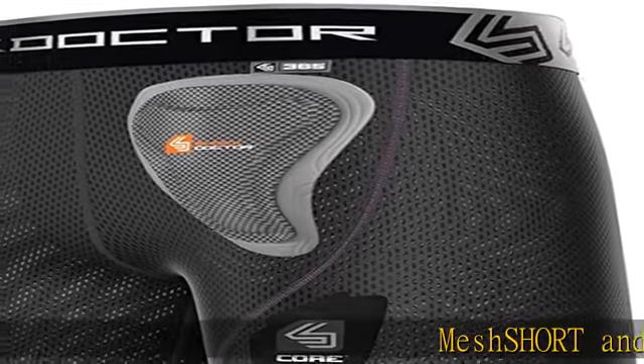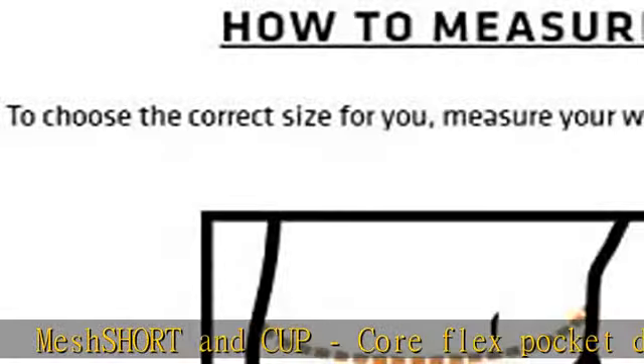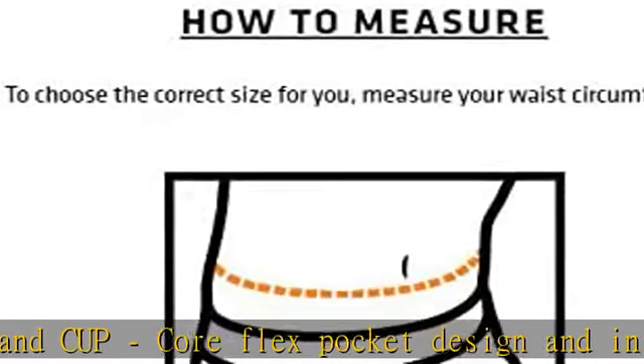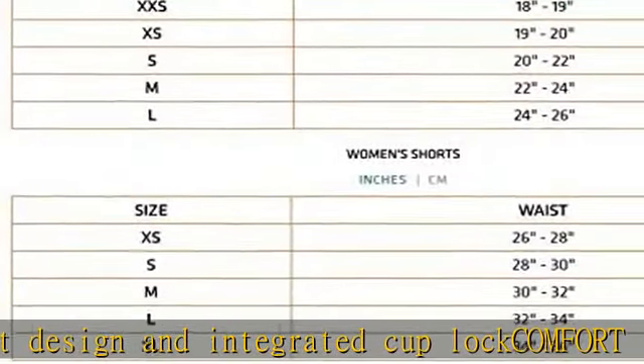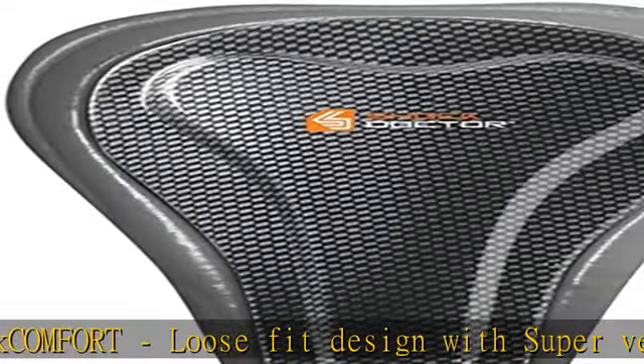Mesh short and cup. Core flex pocket design and integrated cup lock comfort. Loose fit design with super ventilated mesh fabric. Built for hockey, ideal for hockey players seeking a roomier short. The core loose hockey short provides comfort and support in a ventilated, relaxed fit.